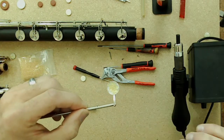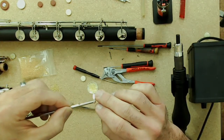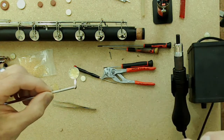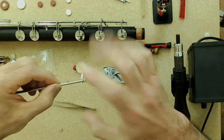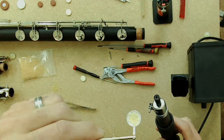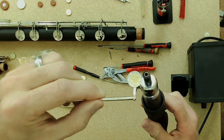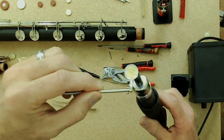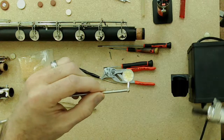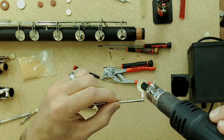Whether you use an air torch or a standard torch, don't aim the heat directly at the glue pellets first — they're very light and can blow right out of the pad cup. Instead, heat the sides of the pad cup first. As the cup heats up, the pellets will start to get a little shiny, meaning they're in a slightly melted state and are now stuck to the pad cup enough that you can then heat from above without them blowing away.